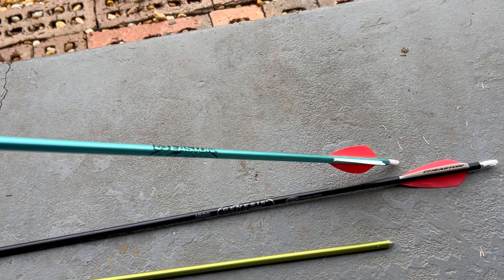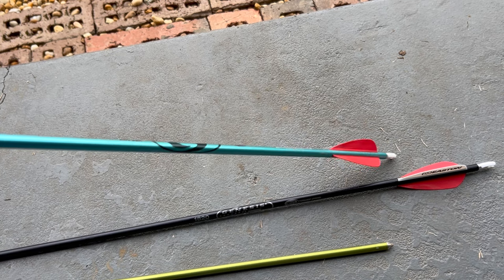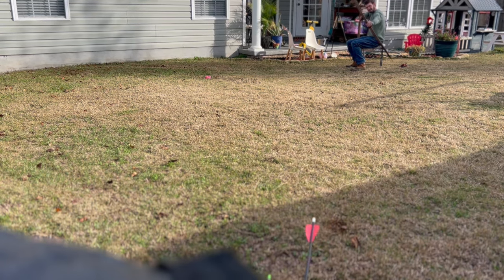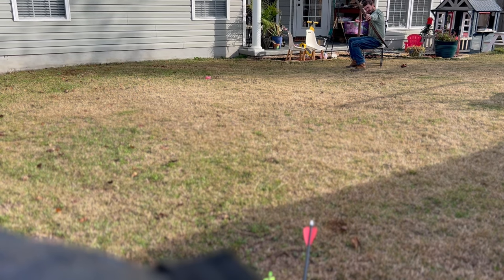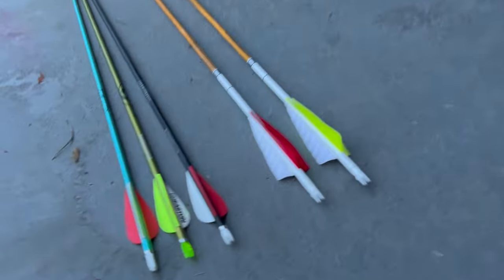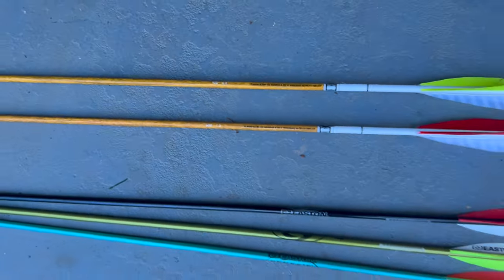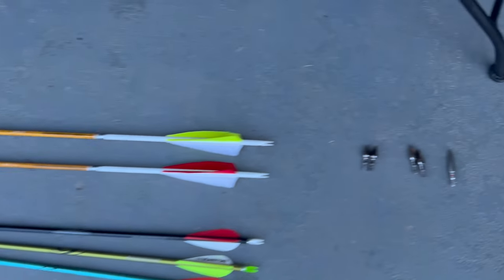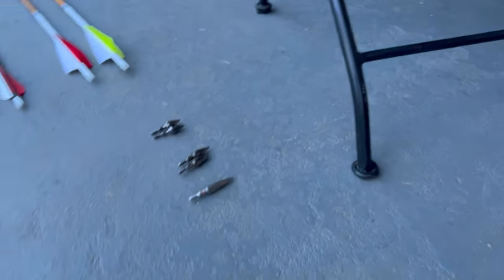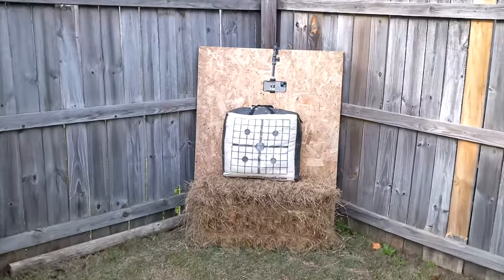I've been using these aluminum shaft arrows because they were the only arrows I could find off the shelf that were 30 inches, but I knew I needed to go ahead and figure out my hunting arrow setup so I could practice with those arrows. I've got these Easton Carbon Legacy arrows in two different spines — 400 and 600. I wanted to try 500 but they were out of stock. I've also got some different weight tips to use along with these arrows, and I'm going to set up a camera and shoot my target and watch the film in slow motion to see if we can pick up on some differences.